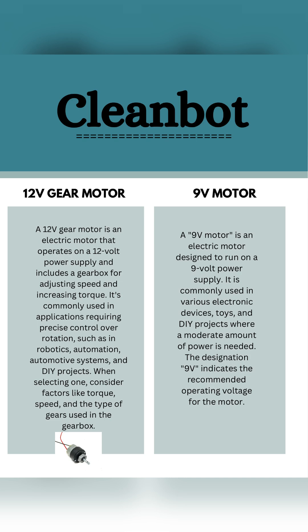These are the two important motors we use: 12 volt gear motor and 9 volt motor. A 12 volt gear motor is an electric motor that operates on a 12 volt power supply and includes a gearbox for adjusting its speed and increasing torque. It is commonly used in applications requiring precise control over rotation, such as in robotics, automation, automotive systems, and DIY projects. When selecting one, consider factors like torque, speed, and the type of gear used in the gearbox. A 9 volt motor is an electric motor designed to run on a 9 volt power supply, commonly used in electronic devices such as toys and DIY projects where a moderate amount of power is needed.